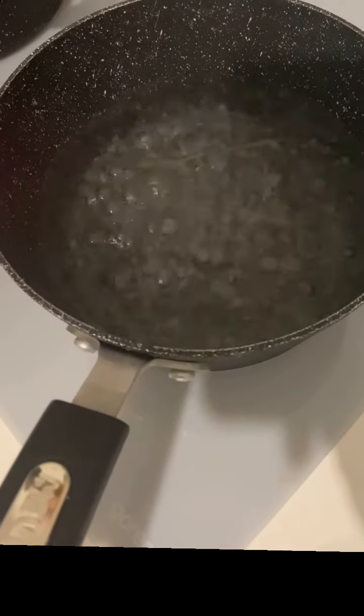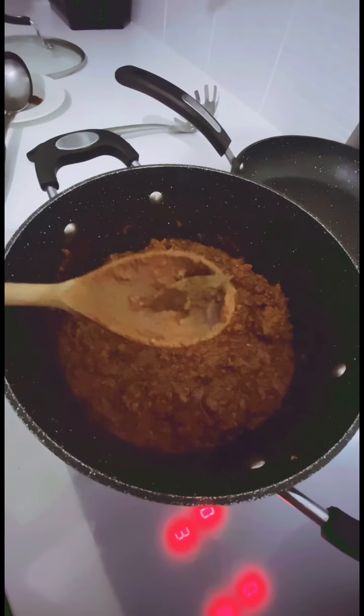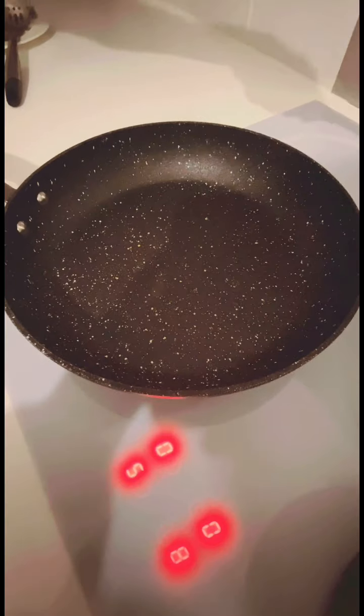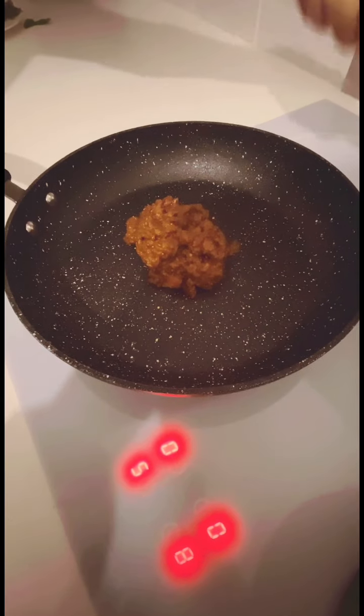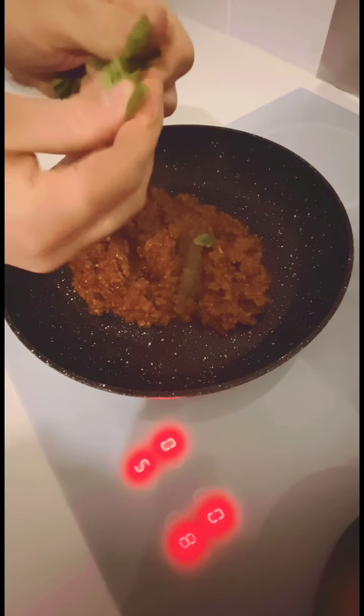By now your bolognese sauce should be reduced. Add a decent amount of salt to your pan with some water — this should be tasting like the sea — and cook off your spaghetti to al dente. Remember to remove your bay leaves. In a new pan, add your bolognese sauce and rip up some fresh basil leaves, which is going to give it some more flavour. If you don't use all your bolognese sauce, remember you can freeze that and use it for another time.